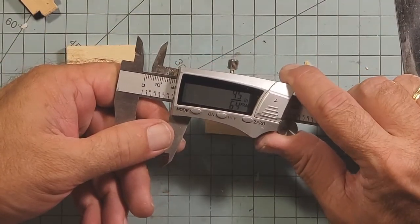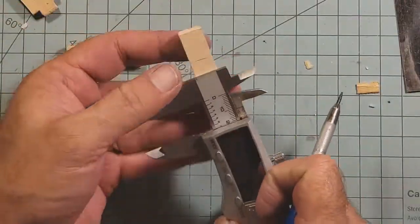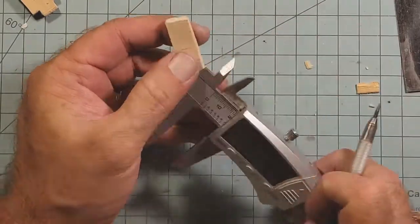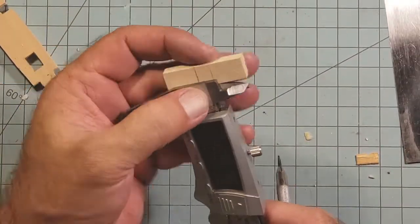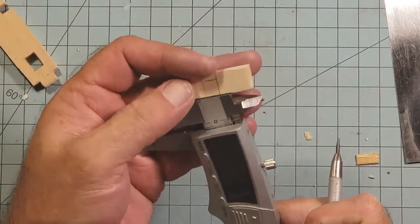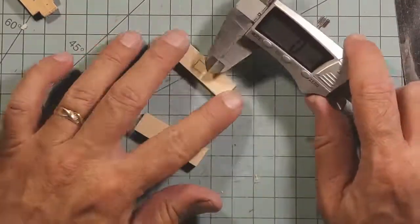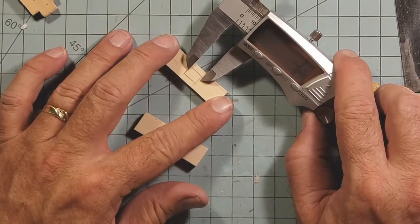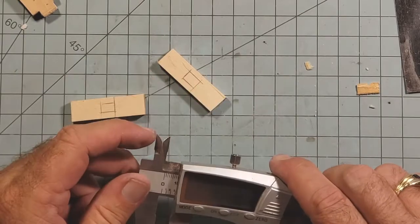Now what I'm doing is finding the halfway mark — I take the 3/8 of an inch off of the 1 and 3/4 inches. They end up being off though — that one's bigger than that one. I don't know how I goofed, but anyway.